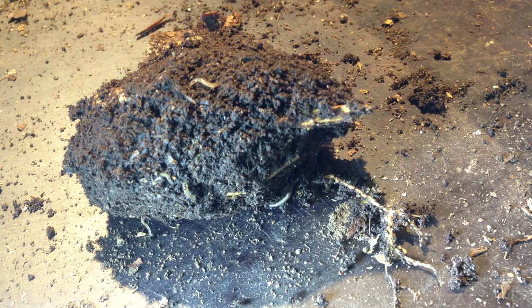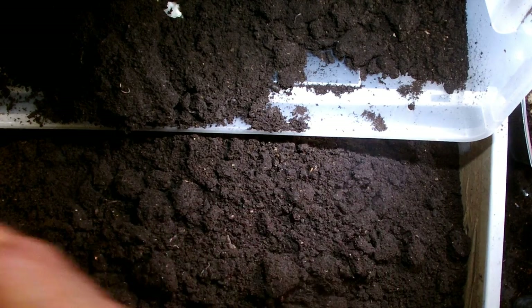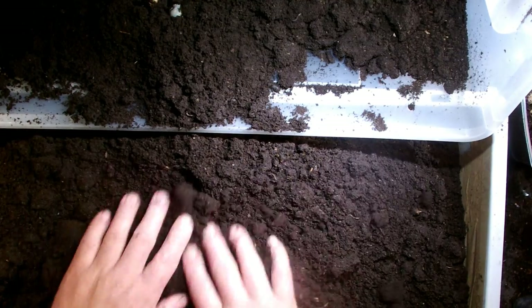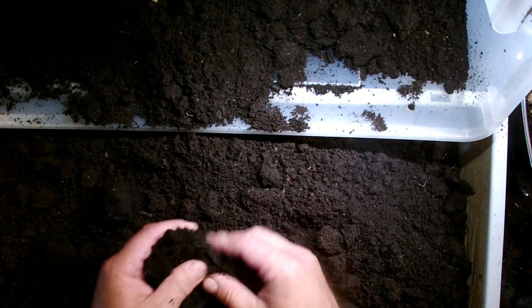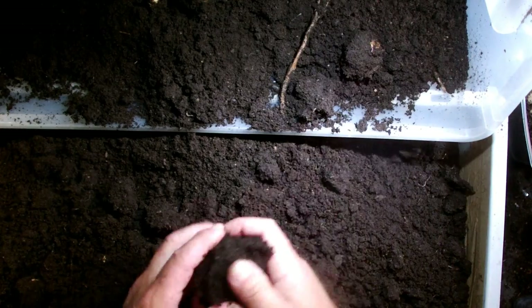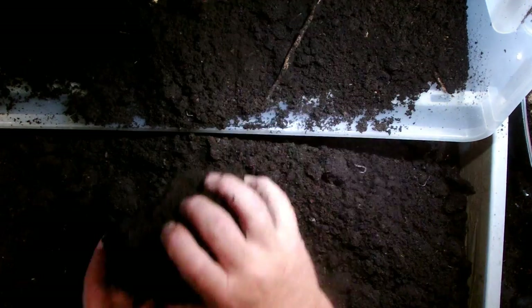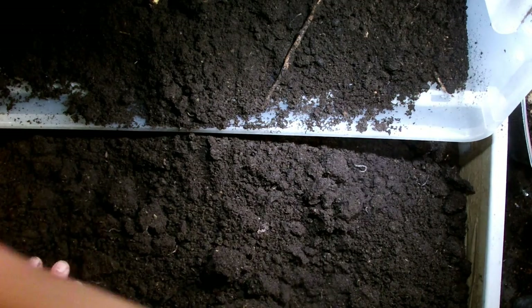I have to be careful not to use too much force. There seem to be more larvae already pupated here than in the other box, where I only found three pupas — could be that I find more here. The pupa chambers of Mecynorrhina are constructed quite well; normally they don't break apart when you touch them, compared to Dynastes, whose pupa chambers are very fragile. We now already have three pupas found.